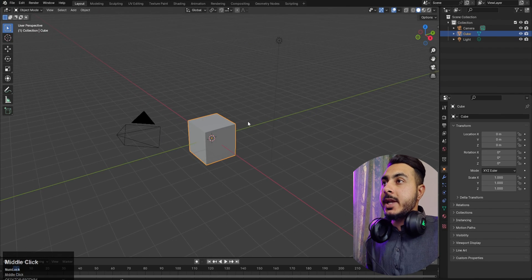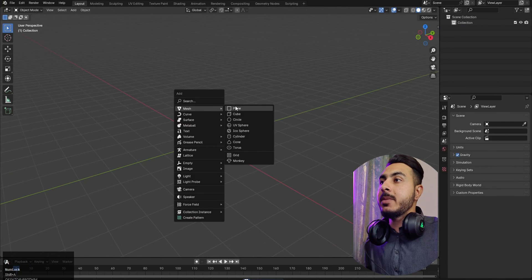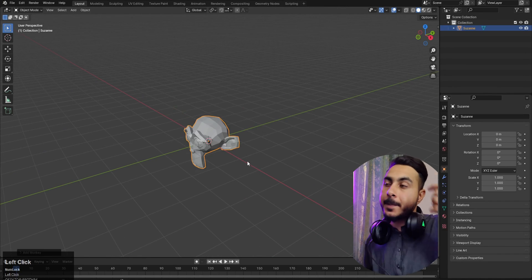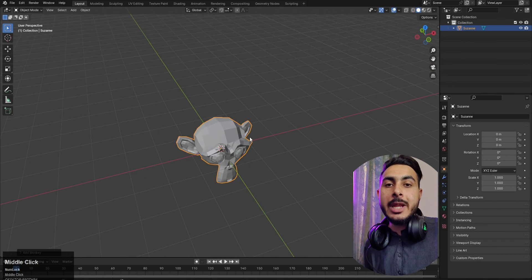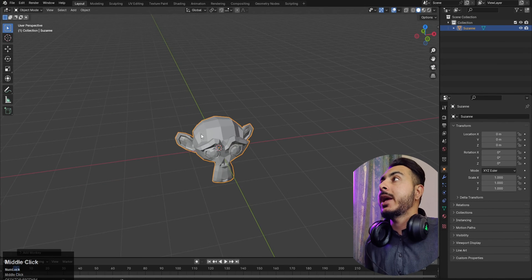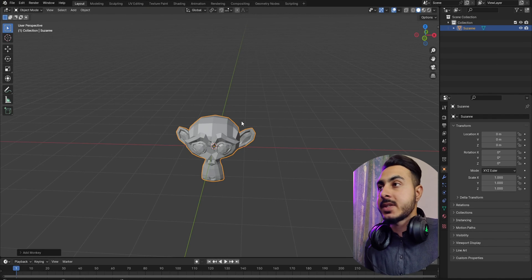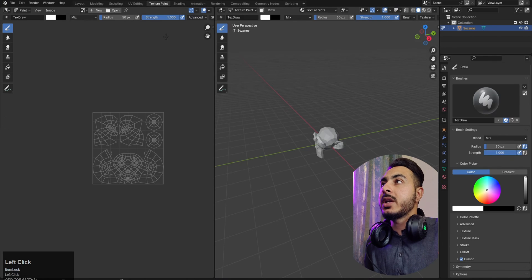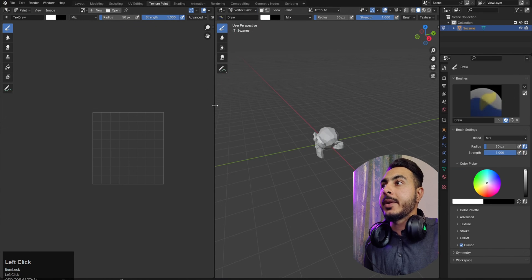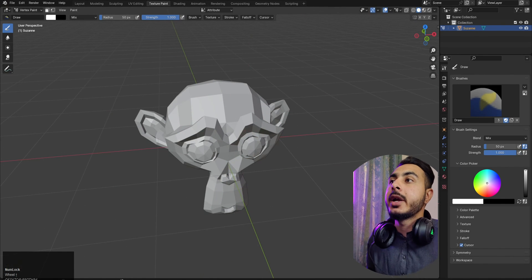We're at the Blender screen. We'll select all, delete that, and start a demo project. We'll add a monkey head and try the first tools on it. The plan is to first learn all the tools available in vertex paint, and after that we'll go through an exercise and some tips and tricks. I just added a monkey head and changed the object mode into vertex paint, and now everything's ready for painting.